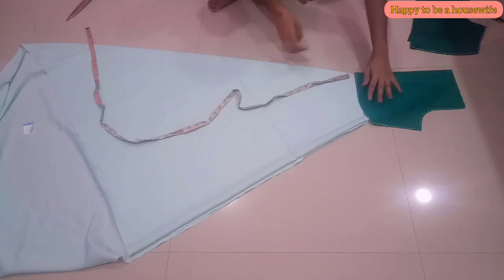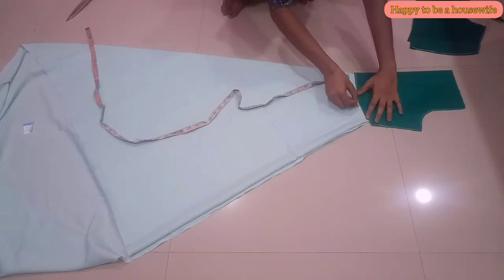Now we have the skirt. The lining cloth is to make it round, and we pin it to make it round and face it.